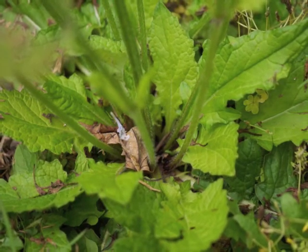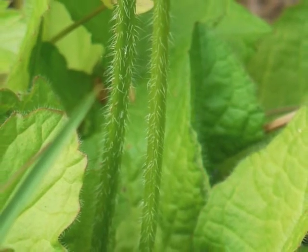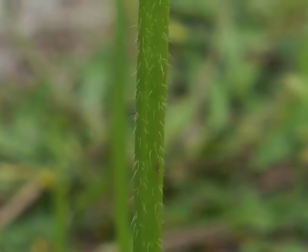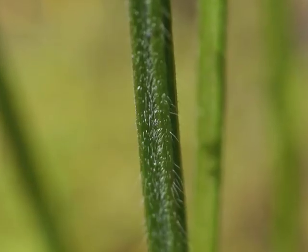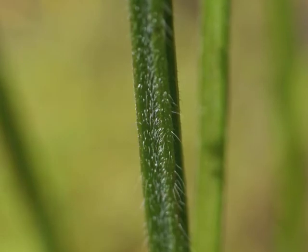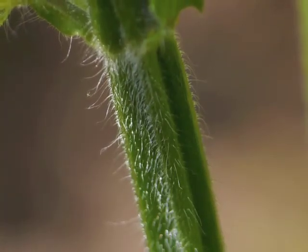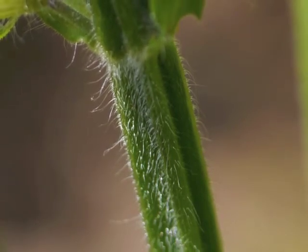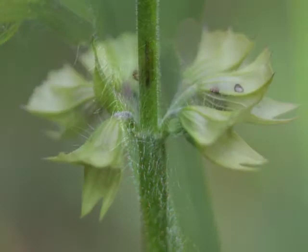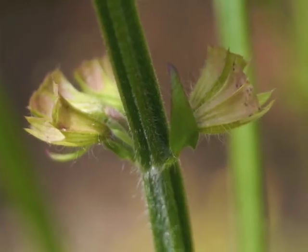Lyre-leaved sage may grow quite a few flower stalks from the basal rosette of leaves, or there may be just a couple of stems — frequently there's a single stem. Did you notice how all the stems are hairy? The stems also have angles, ridges, and indentations. This is an example of a plant with a square stem — again, a member of the Lamiaceae family.